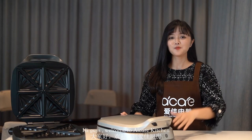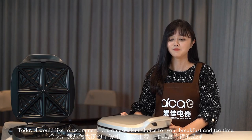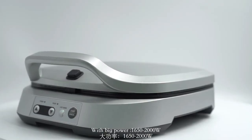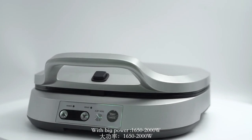Hi guys, welcome to IKEA Kitchen. Today I would like to recommend you an excellent choice for your breakfast and tea time: a pancake maker. We also have other plates for sandwiches, with big power of 1650 to 2000 watts.